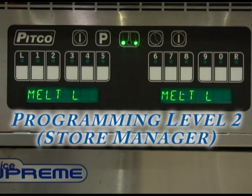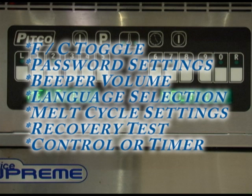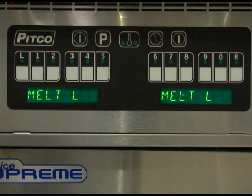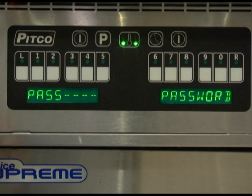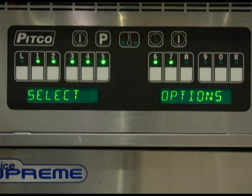In this section we will cover level 2 programming for the store manager. This includes changing the display to read Fahrenheit or Celsius, password settings, beeper volume, language selection, melt cycle selection, recovery test, and setting the controller to be a full controller or just a timer only. To enter level 2 programming, the control must not be running any timers and the display must read either heating, ready, or melt. Press the program button and the display should read program. Once the display reads program, press 0. The display will now light up numbers 1 through 7.